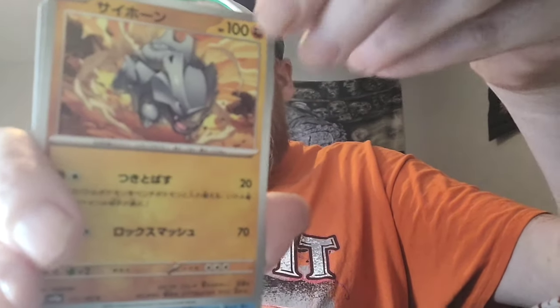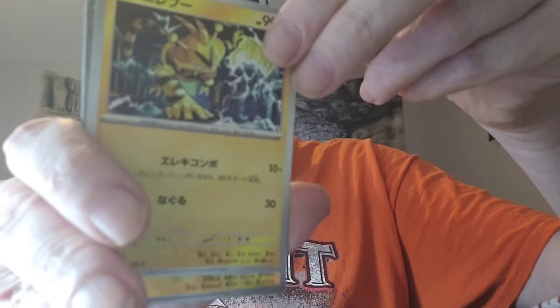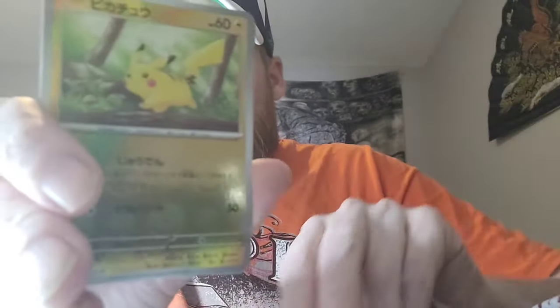Pack two: we got a Goldeen, Electabuzz — and please be a Master Ball... it's not. But we did get a Pikachu. Two Pikachus in two packs — is it foreshadowing? The non-Master Ball reverse Pikachu is actually worth a little bit of money, so Pikachu gets a sleeve. I'm going to pause and adjust the lighting a touch because I'm not liking the angle.